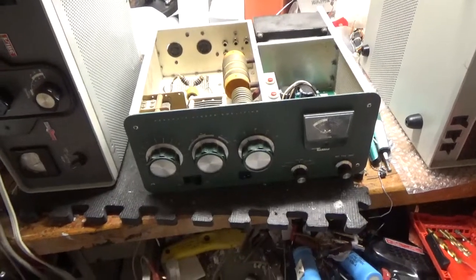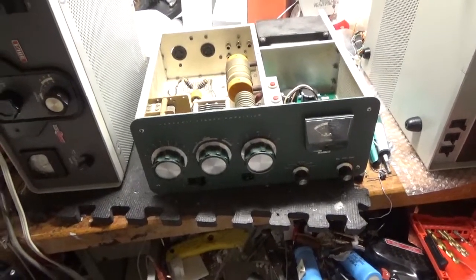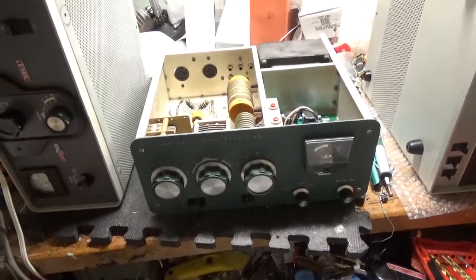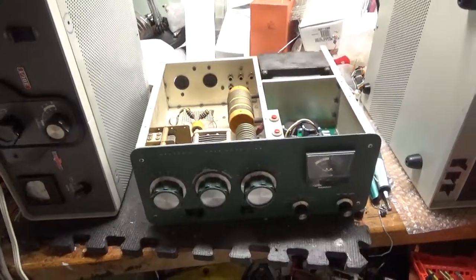So I have this SB200 here. A customer sent it in and said it had some issues, so I'm going to go through it and bring it back to life and make it better than new.